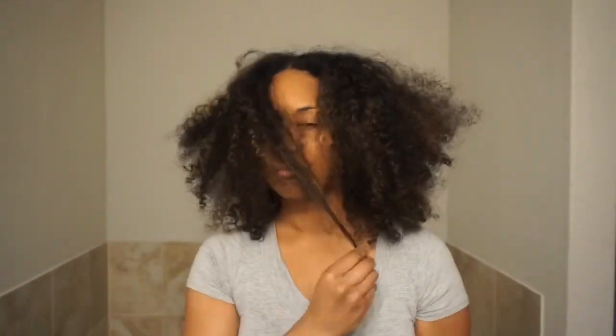Hey beauties! In today's video I'll be sharing my updated curly hair routine to show you how I get my big voluminous curly fro, which has been my go-to look since I cut and dyed my hair.